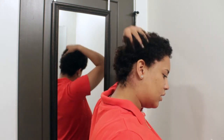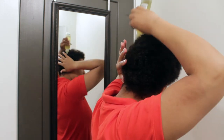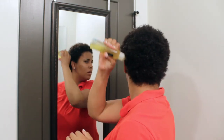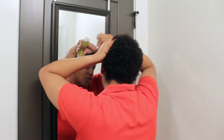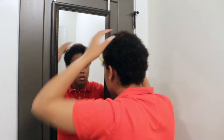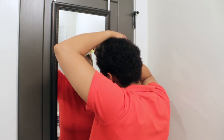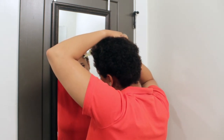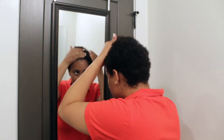I'm applying this the same way, just messily around my head, and then I want to put a little bit on my edges too to keep those moisturized. We all know that wearing wigs without taking care of your edges will cause your edges to disappear, so we want to make sure we take care of the edges.